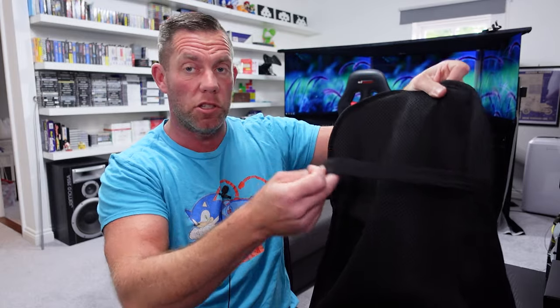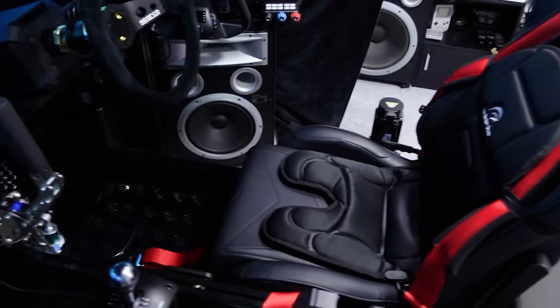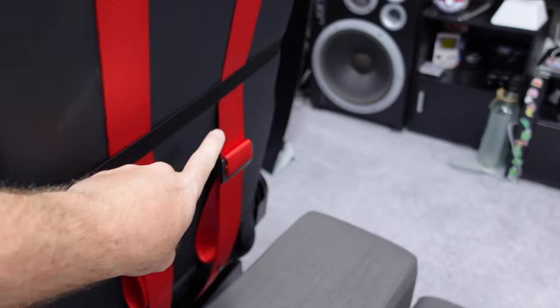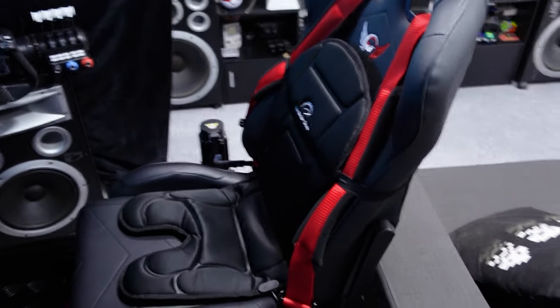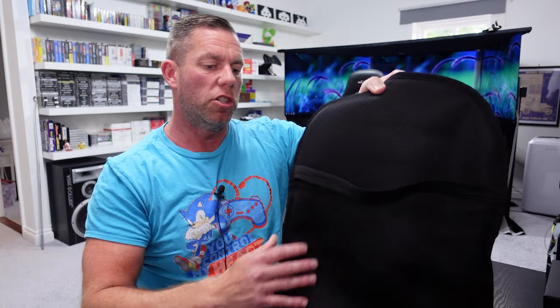The way it secures to the rig is also super simple. There's just an elasticated band at the top and you slide it down over your seat into position. Over my GT Omega XLR seat it was a very snug fit - I was stretching this elastic to the point where I was slightly concerned I might tear it, but it was fine. The XLR is the biggest seat GT Omega makes, so if it fits over that it will fit over others.